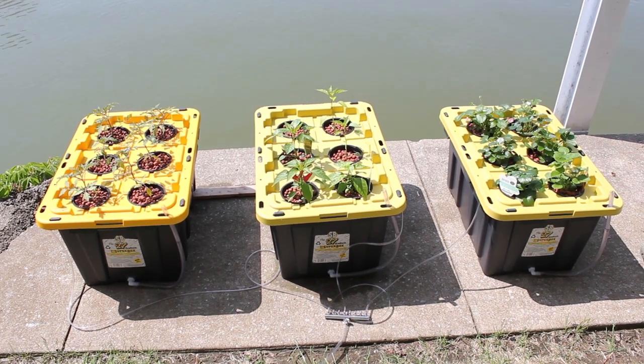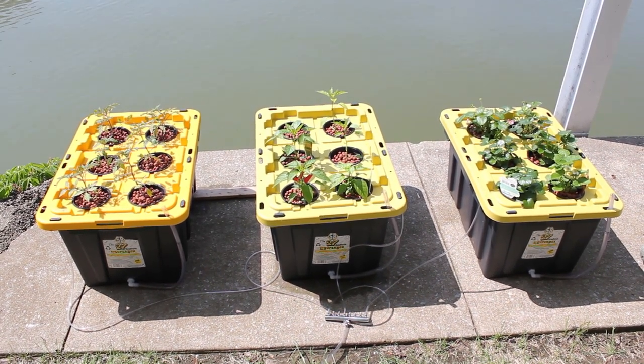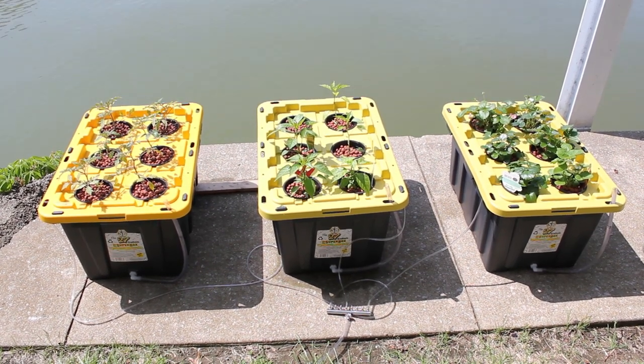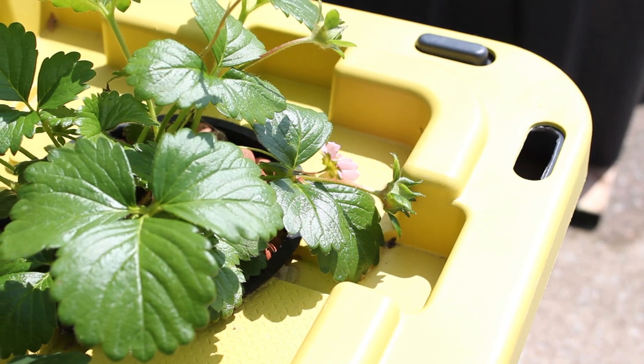I'm using five-inch net pots with — I don't know how to say it — hydroton pellets.